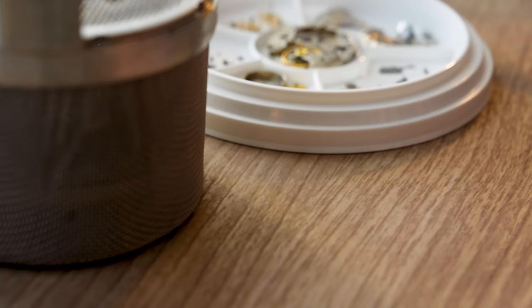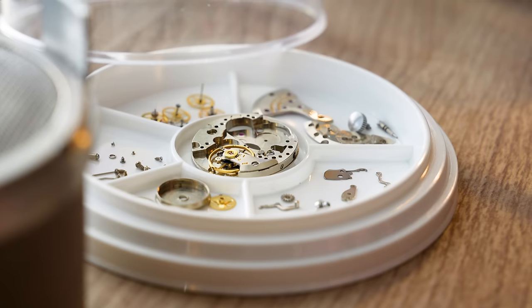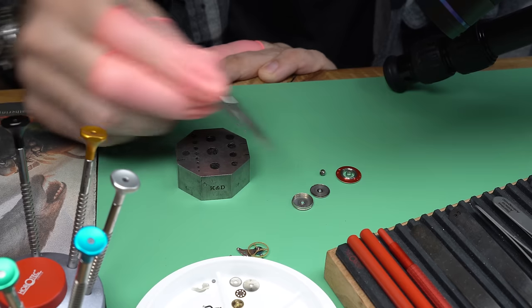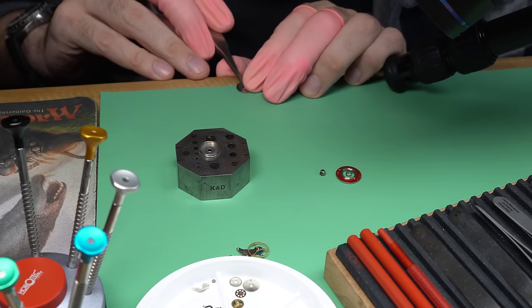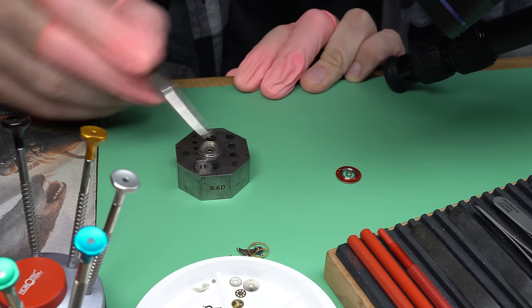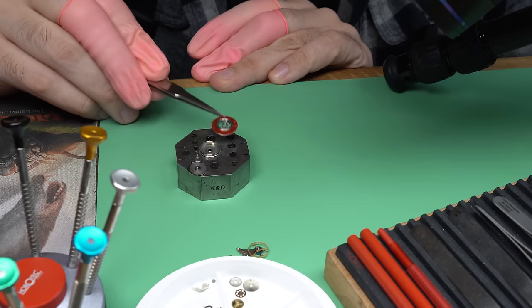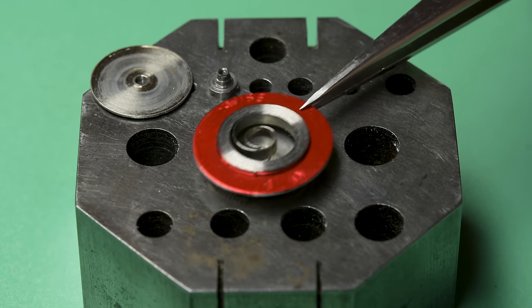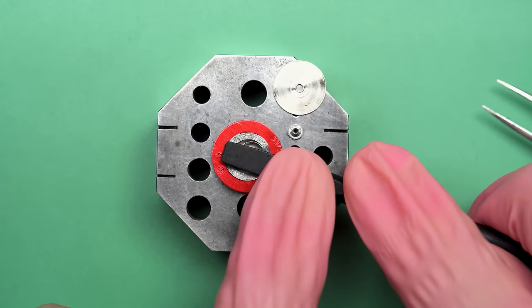Let's take a look at how the parts look after coming out of the watch cleaning machine. Lovely — they're looking great and ready for reassembly. Now I am going to have to get a new mainspring for the watch — it was completely broken as you saw. You can do this by searching for the size, or if you happen to know the movement, you can look that up and get the right one. Mainsprings are a fairly simple device that is more complicated than you'd think. Here it is — this is what a brand new one looks like.